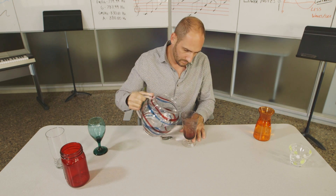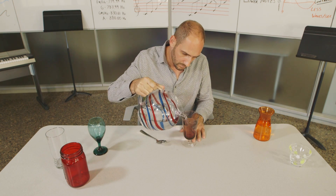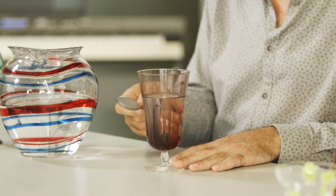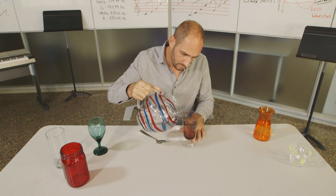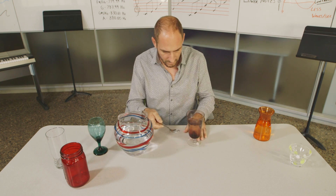In order to tune glasses we can add water — that lowers the frequency. If we don't add enough, we'll get a note that's too high. If we add too much, we'll get a note that's too low. We add and subtract water until we get the note we want.